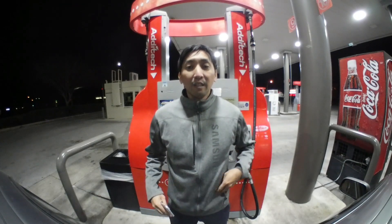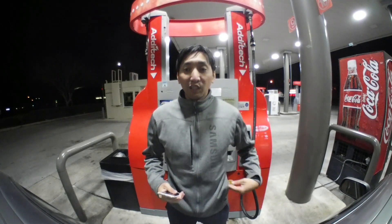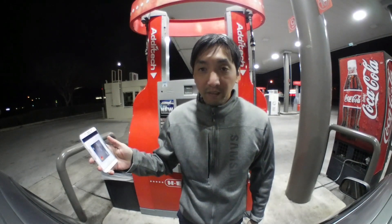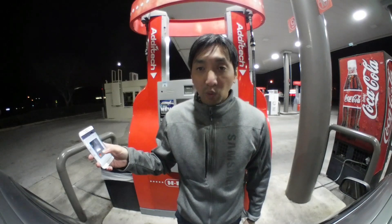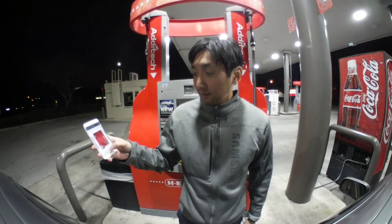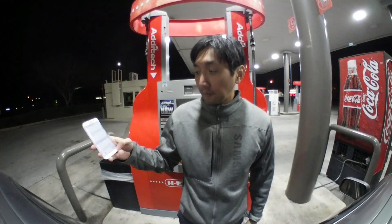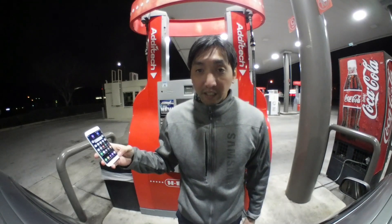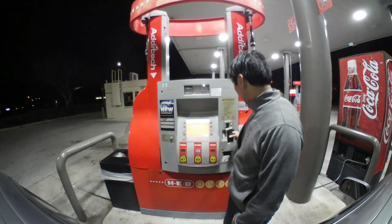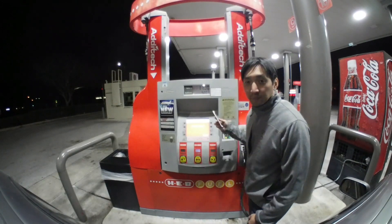Using the service is as easy as opening up the app by swiping up from the home screen, choosing which card you want to use by swiping left or right, then using a PIN, fingerprint, iris scanner, or facial recognition to initiate the transaction. And finally, to finish the transaction, you hover your phone over the credit card terminal at the part where you physically swipe your card.